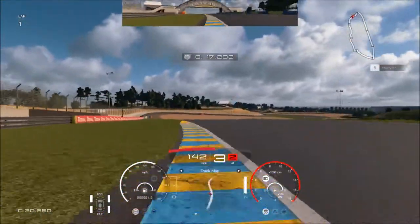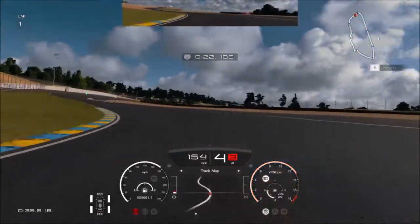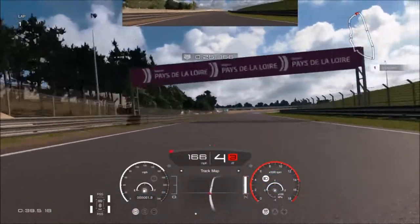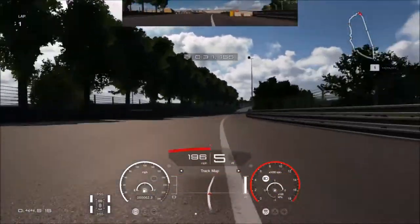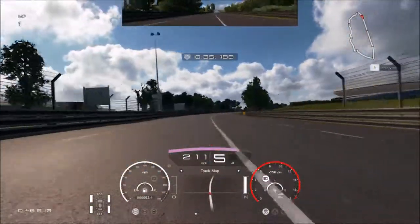So we're going to do a full lap of Le Mans in this car.